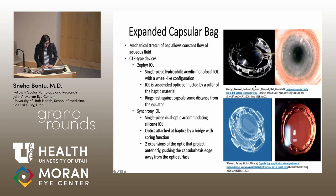The Synchrony IOL is a single-piece dual-accommodating silicone IOL. The optics are attached to the haptics by a bridge, and the haptics have a spring function. The anterior optic has two projections that push on the rhexis edge, preventing the optic from touching the capsule and expanding the bag. There are also holes within the haptics to increase aqueous flow, and in a five-week slit lamp exam there is no PCO formation.